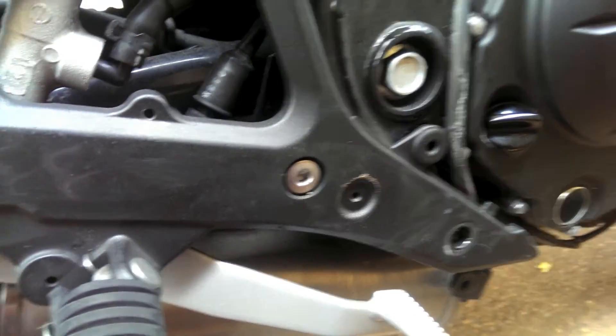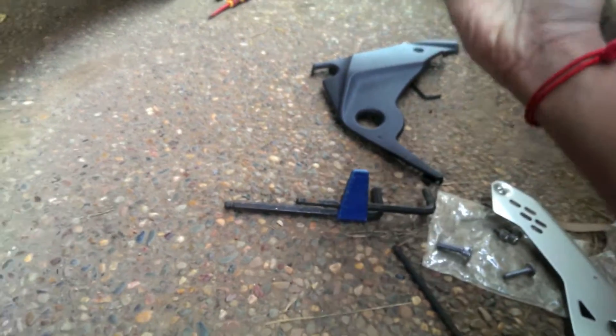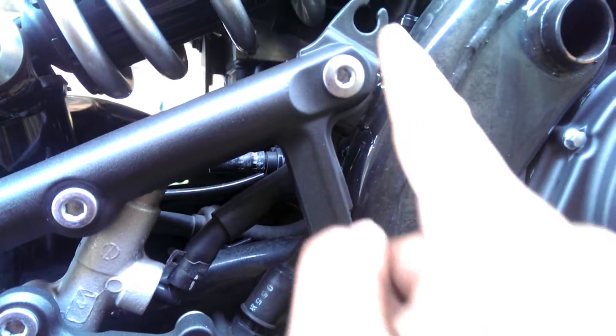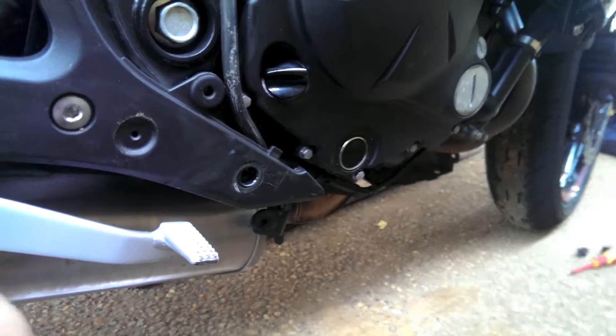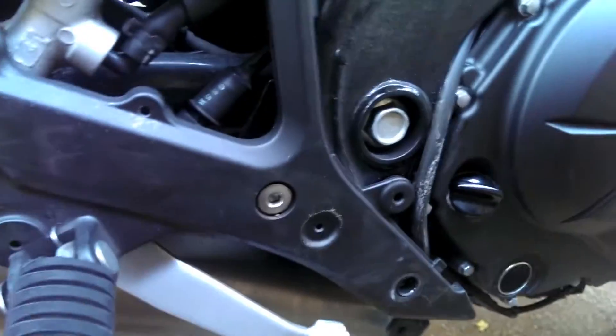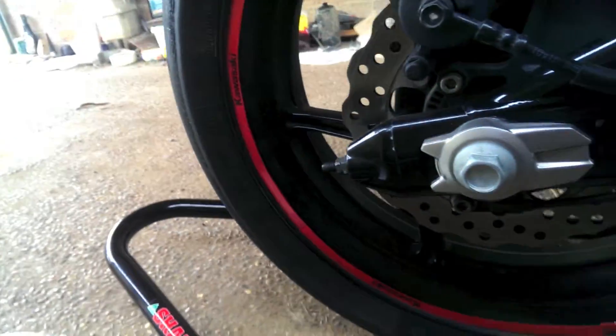What you need to do is take this — you don't need to take that off, I just put it off. You need to take this part and this part. Once you take it out, be careful because it's attached to the brake, so don't fling it — take it slowly. Also it would be good if you get one of these rear stands. I bought this one for the bike and it's very good.